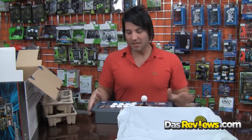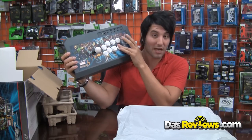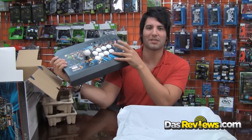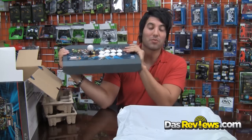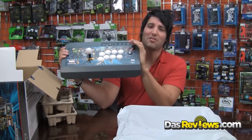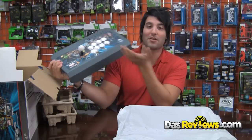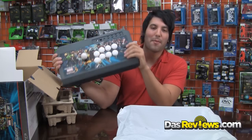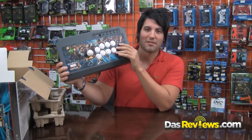This is a USB connection, so it works for PS3 and also for PC. I've used it on Windows 98, XP, Vista, and 7 — it's pretty much plug-and-play, recognized as a controller. It works with all your favorite emulators. I've used it with Nebula, GGPO, Mame32, and a lot of other great programs to brush up on games like Fighter's History Dynamite and other classic fighters. It's a great overall stick for anywhere you want to go.